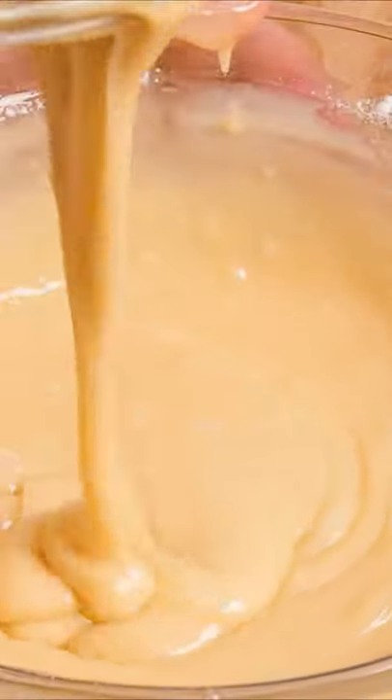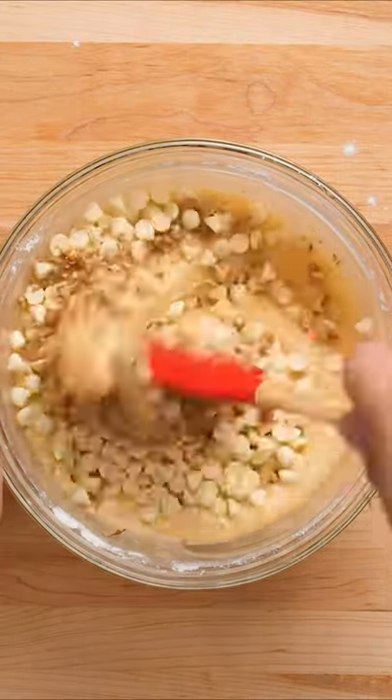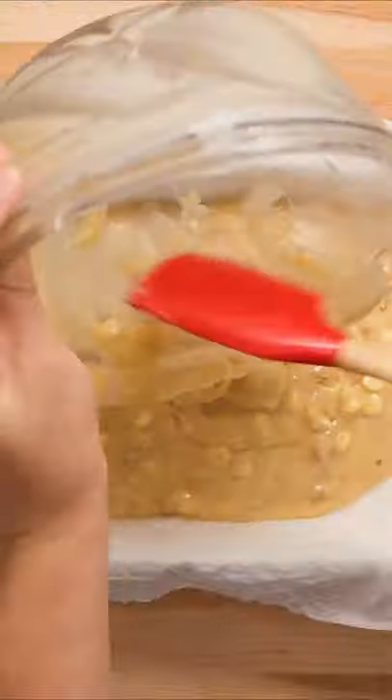Once everything is mixed well together, add in your chopped, roasted walnuts. Follow that with white chocolate chips, and mix everything together. Now pour your batter into your lined baking tray and spread it out evenly.